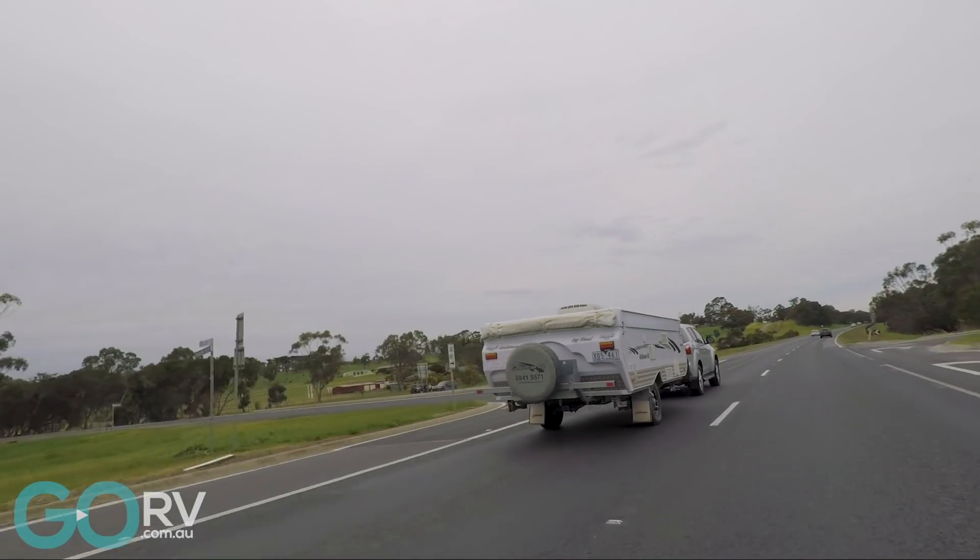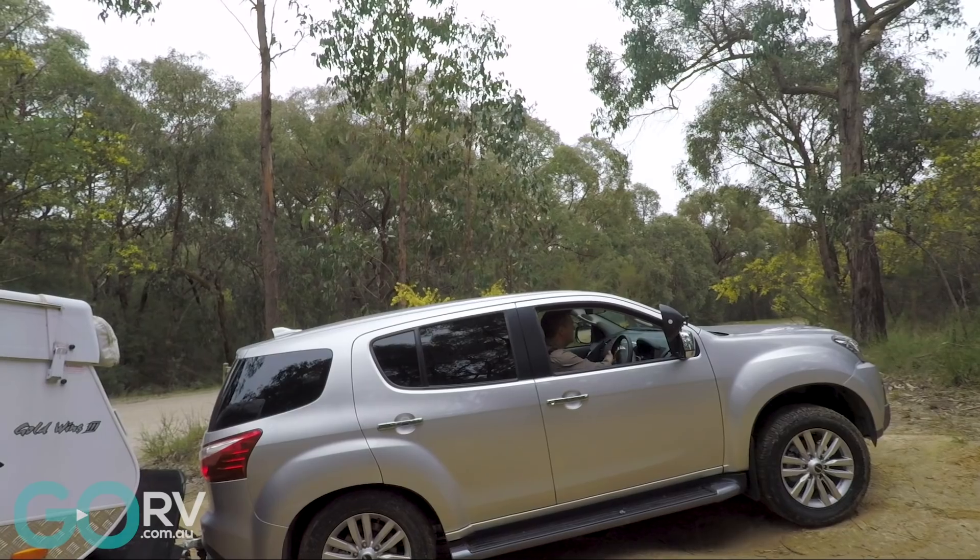Some might say that the dash is a little on the basic side, but I really don't mind it. It's worth remembering that you're not spending 70, 80, 90 thousand dollars on this vehicle, so from that point of view I'm actually quite happy.